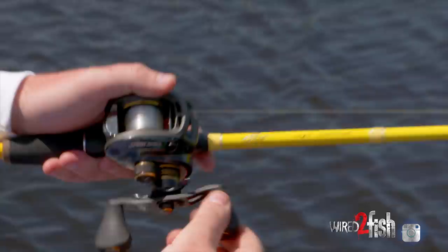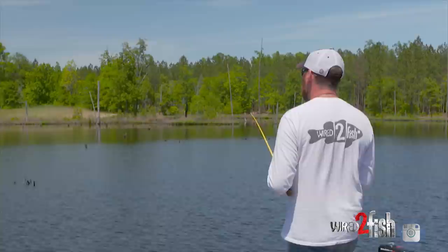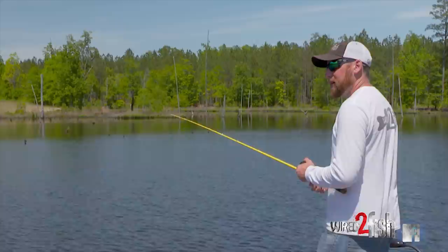Most of the time I like to make a long cast and let it sink all the way to the bottom. Once it hits the bottom, I get some slack in my line and just start barely reeling it. As I'm coming across all these stumps and deadfalls, I'm feeling tick, tick, tick.